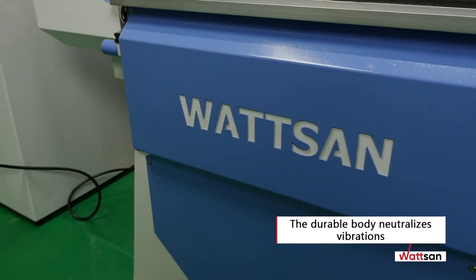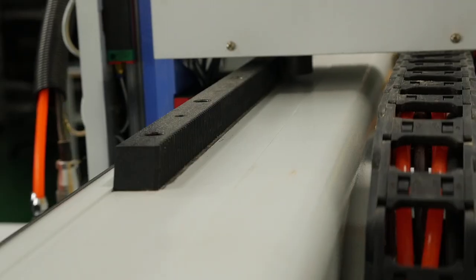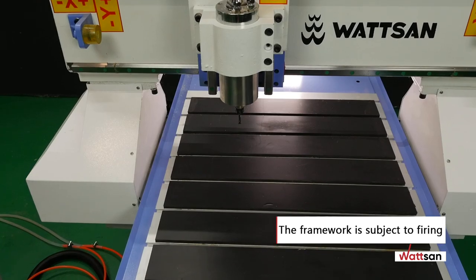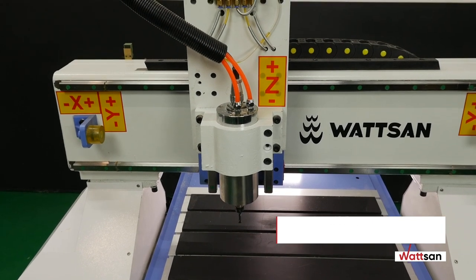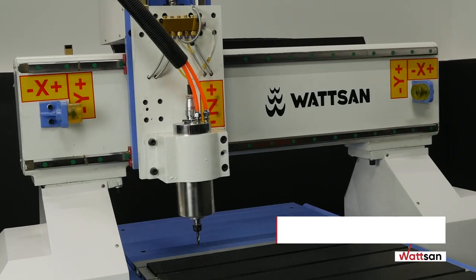The 6 to 8 millimeter thick welded steel profile frame is reinforced by additional center crossbars. The machine weighs 400 kilograms. The durable solid body neutralizes vibrations ensuring accuracy. The framework is fired to remove stress, so the machine will not be affected by temperature or mechanical factors during operation.